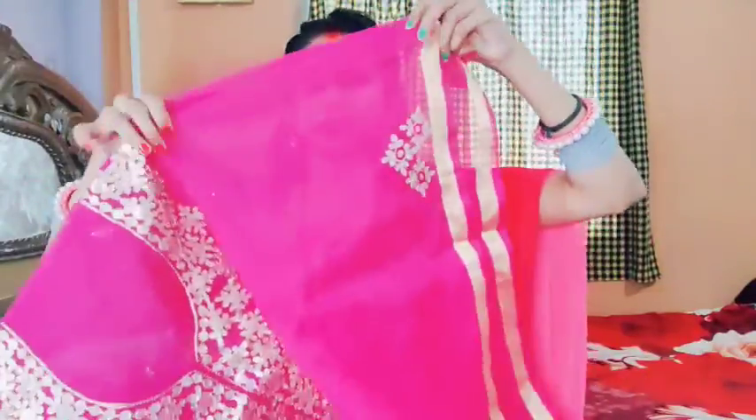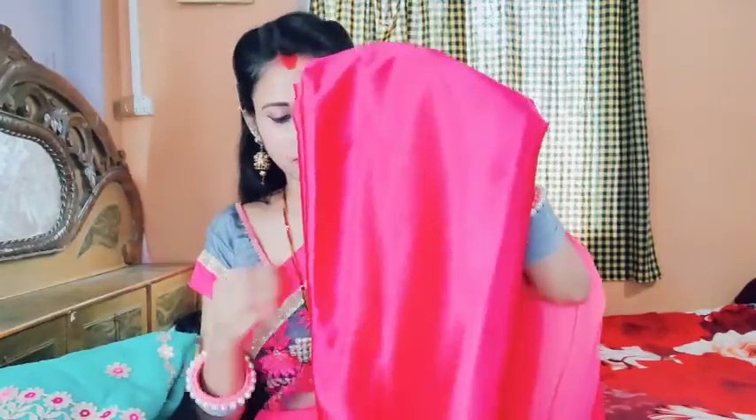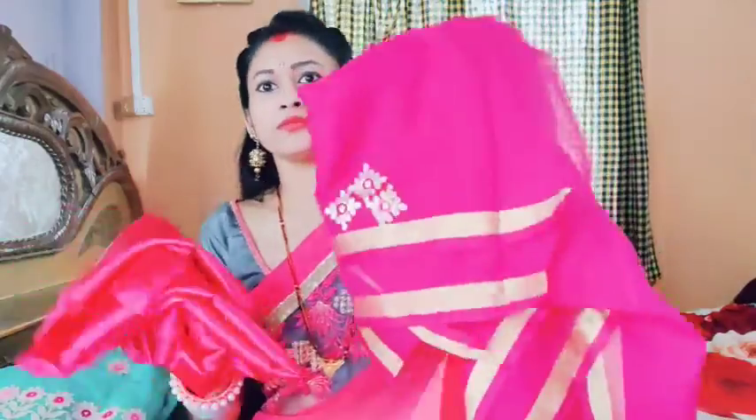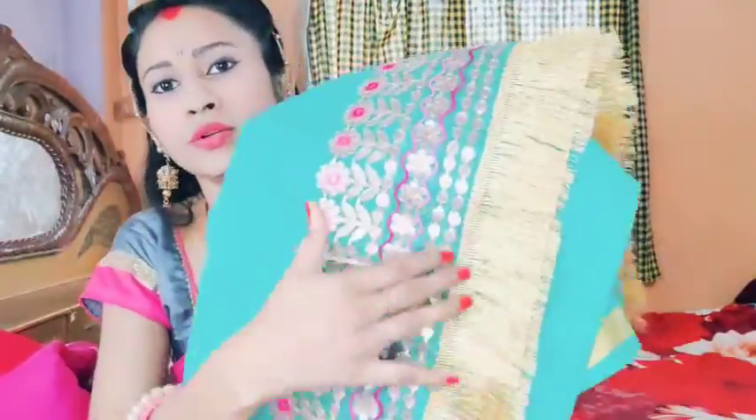Once the suit portion is done, it works the same way. My coat has also been included. I have used the suit, and it is also used in the same manner. The suit is good for a few days.